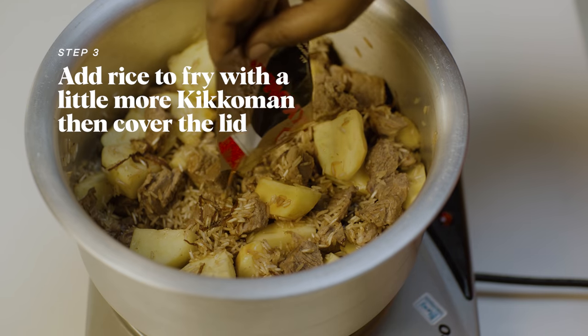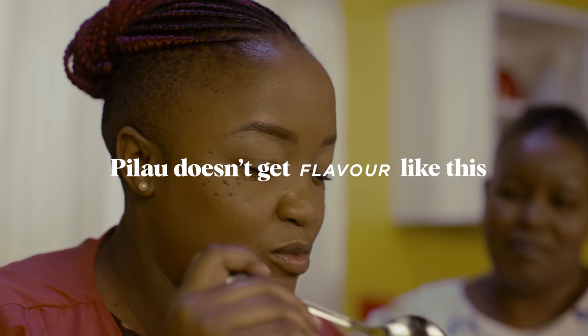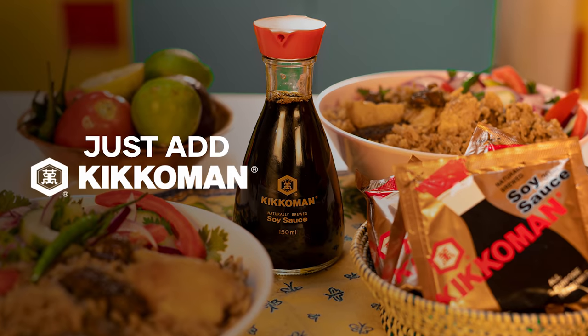Step three, add rice to fry with a little more Kikkoman, then cover the lid. Pilau doesn't get flavor like this. Once is a Kikkoman.